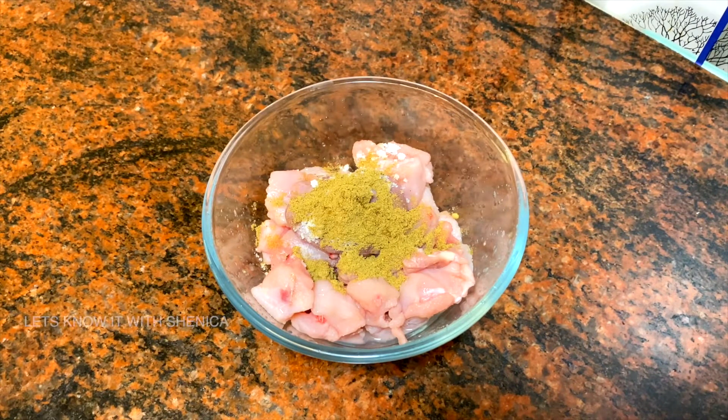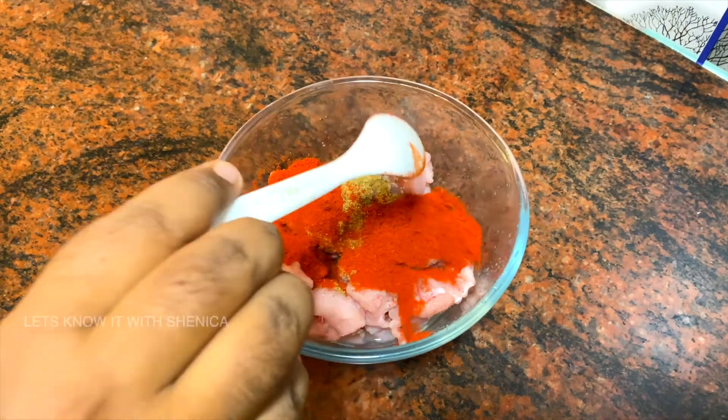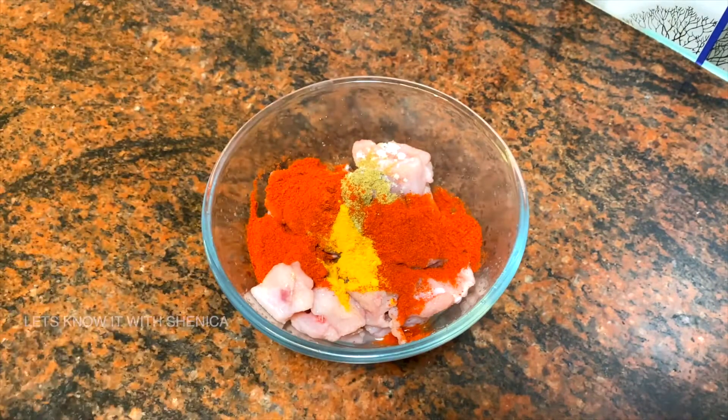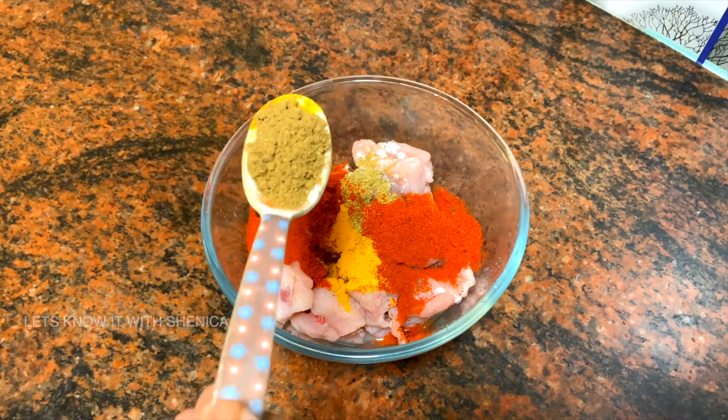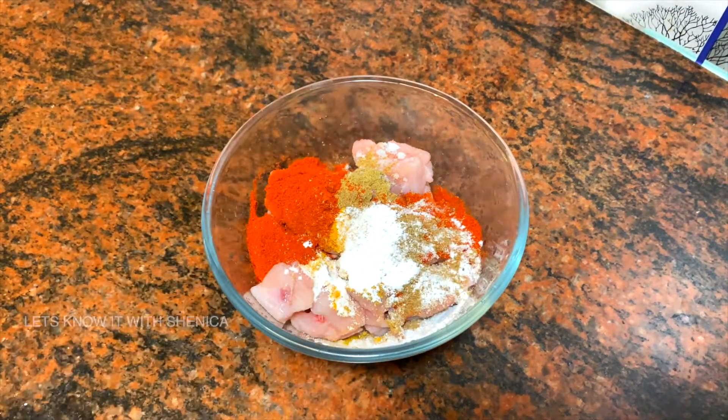Add 2 tbsp of Kashmiri chili powder. Add 2 tbsp of the chicken. Add 1 tsp of turmeric. Add 1 tsp of Garam Masala. Add 1 tsp of baking powder. Add 1 tsp of baking soda.